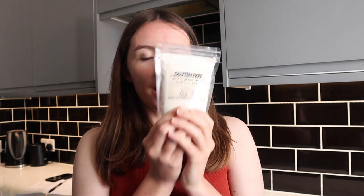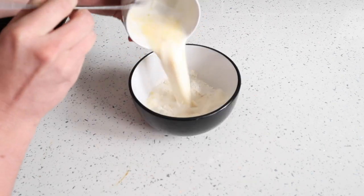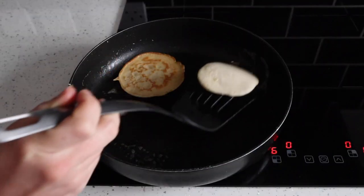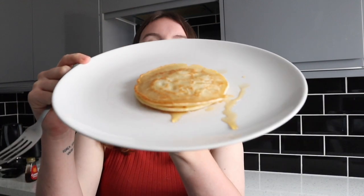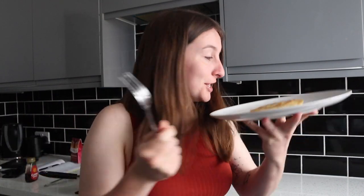Now I'm going to make up this pancake mix. This makes 24 small pancakes and I'm not about to eat 24 small pancakes right now, but I will at the weekend. I think I'm going to quarter this mixture and we'll see how it goes. Here are my pancakes — let's give them a go. Great. We'll be using the rest at the weekend.